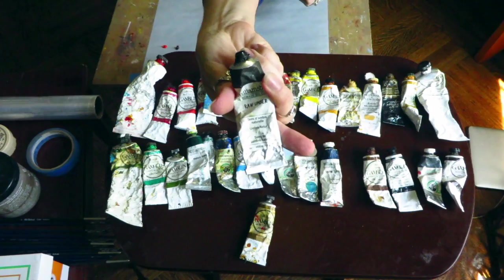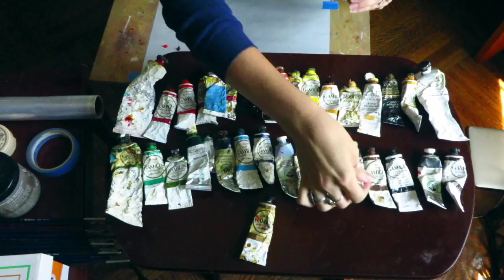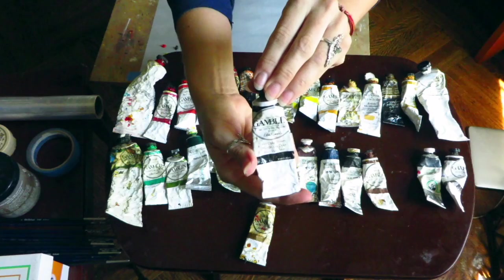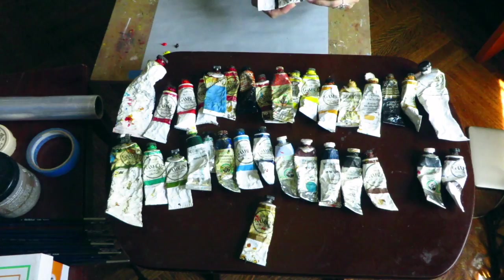This is raw umber — I like the Williamsburg brand for that. We've also got burnt sienna, another staple which I keep in my browns, and then van Dyke brown.